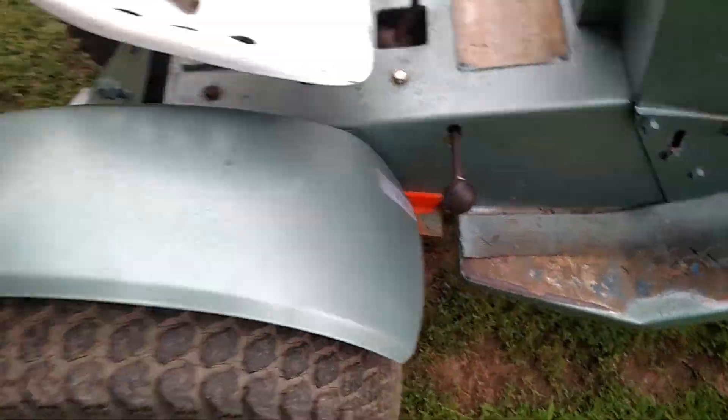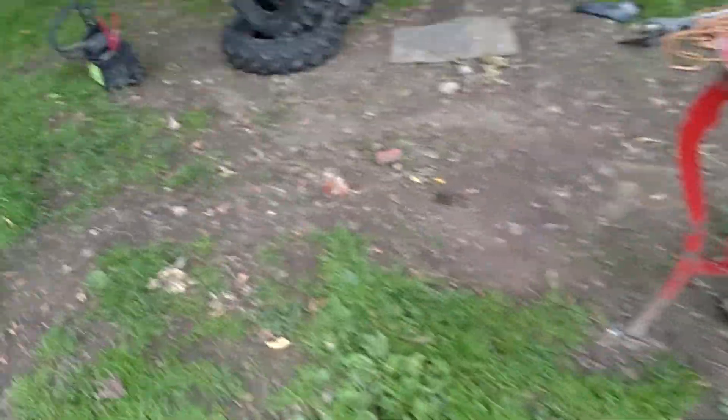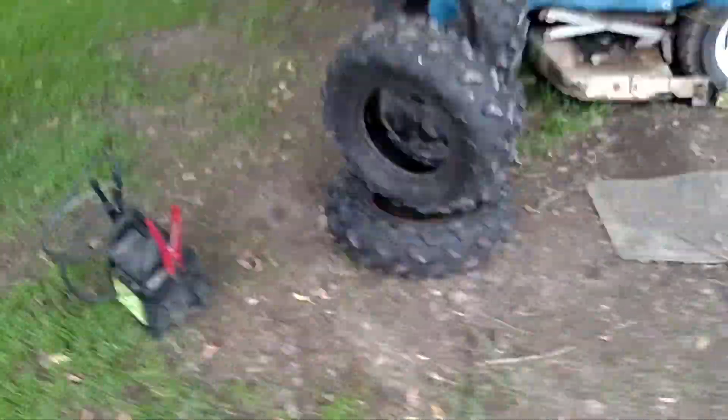Part of the issue might be this too, because I know that it hits all the way up and doesn't touch the bottom. So I'm pretty sure that might be part of the issue — but I could be wrong, I don't know.